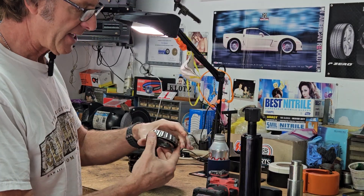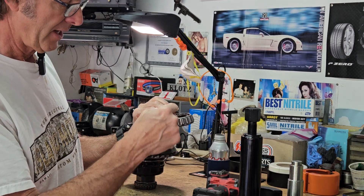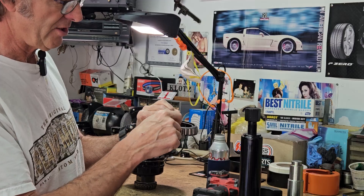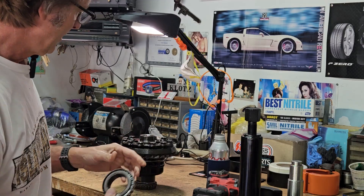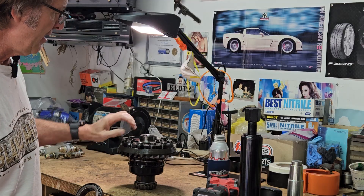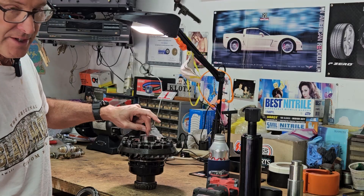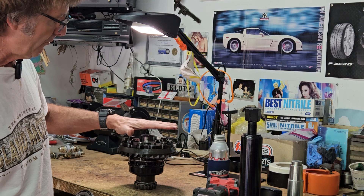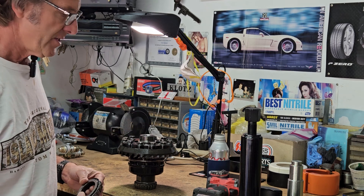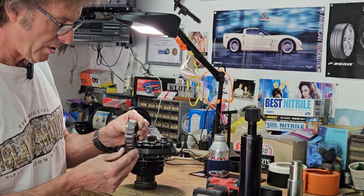I've always been the guy that used a high speed and then hit it with a chisel and cracked it and pulled it off that way. But this keeps it clean — no chance of damaging the flange surface on my brand new differential. So that went well, and that tool was well worth it.